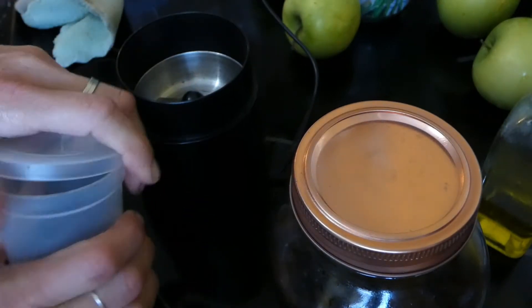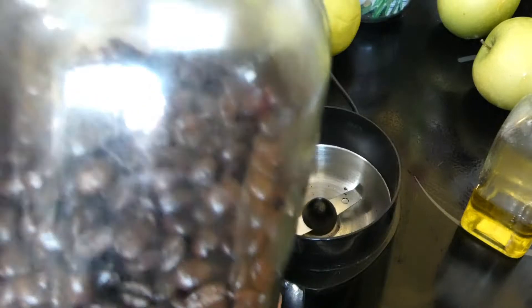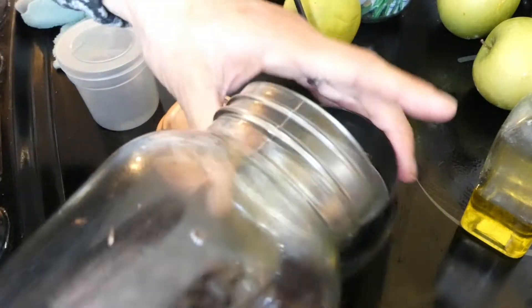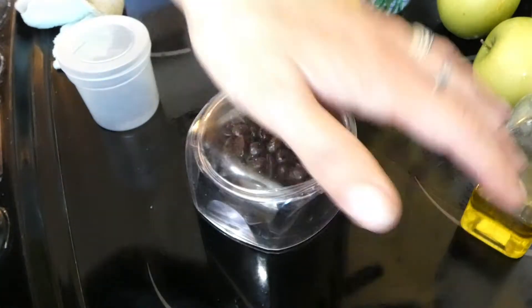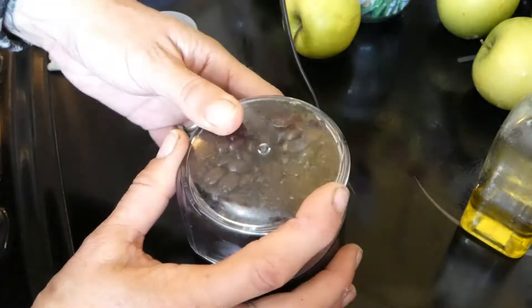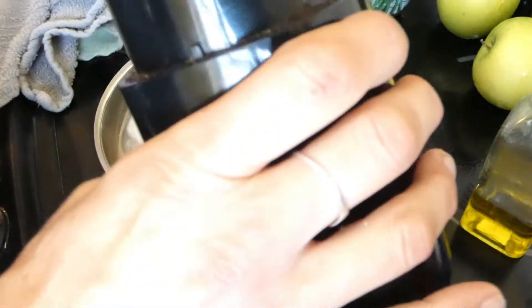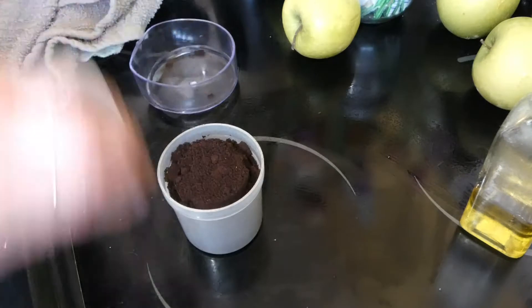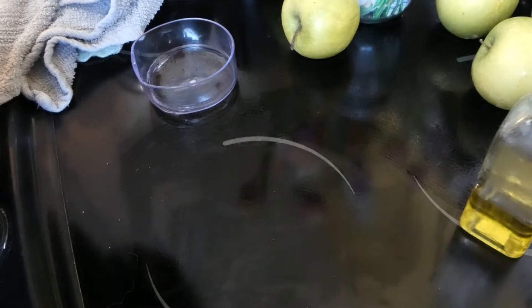Time to grind the coffee. I've got my Rwandan coffee beans from Costco. I'll play some music so you don't get deafened. Straight into the pot. Coffee ready for tomorrow — let's get the next thing ready.